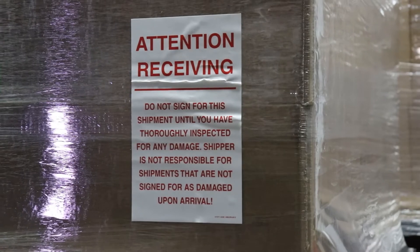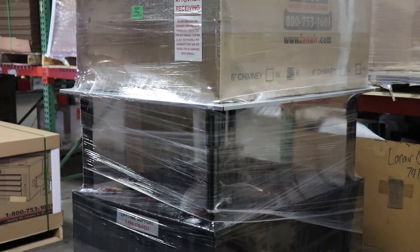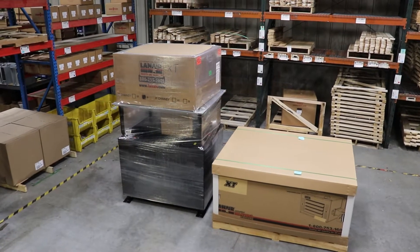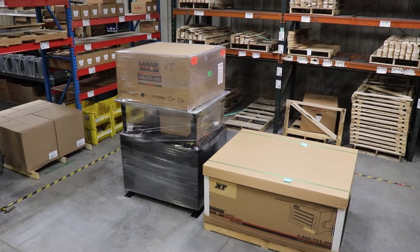Before accepting delivery of your unit, inspect the shipment to ensure that everything is present and undamaged. If you encounter signs of missing or damaged parts, delay acceptance of the shipment and contact Lanair customer service immediately.